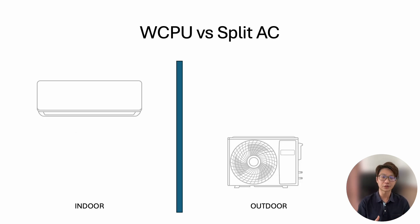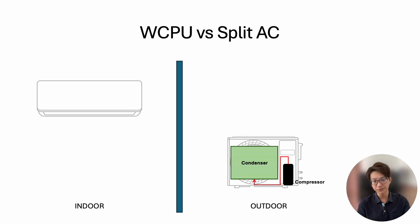Let's compare a water-cooled package unit to a conventional split air conditioner. With a split air conditioner, we have an indoor unit and an outdoor unit. The outdoor unit has a compressor, which sends refrigerant to the condenser coil — also located at the outdoor unit. The outdoor fan draws in ambient air through the condenser coil, taking away the heat. Then the refrigerant goes to the expansion valve; in modern air conditioners the expansion valve is usually at the outdoor unit, especially for lower-capacity units.